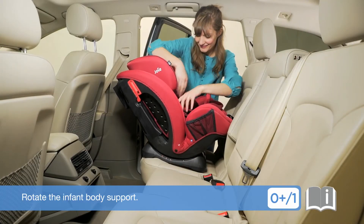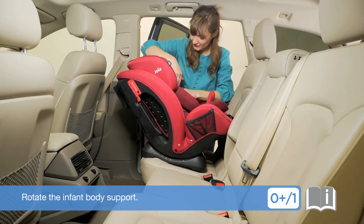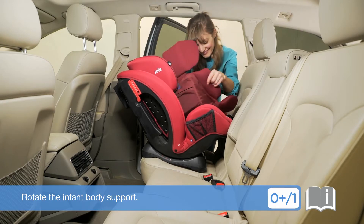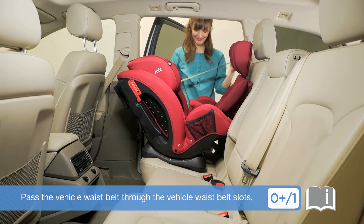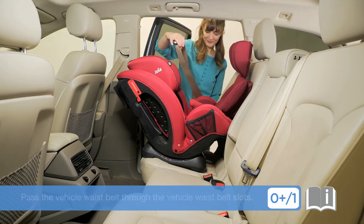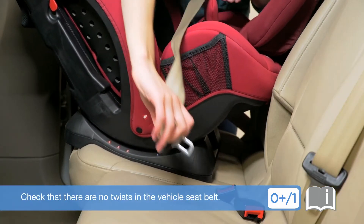Rotate the infant body support. Pass the vehicle waist belt through the vehicle waist belt slots. Check that there are no twists in the vehicle seat belt.